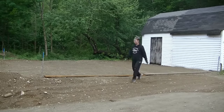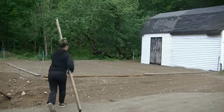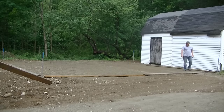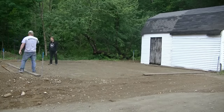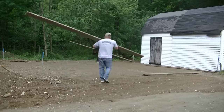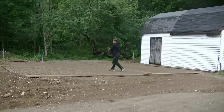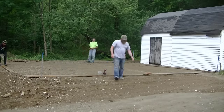Hey everybody, Mike here. So I got what I call a pretty simple basic garage slab we're doing here today. I'm going to show you how we put the forms up on this, how we set the forms to grade, and then how we pour it and get the concrete in here. This is a two car garage slab — it's 30 by 24, and it's going to be a six inch thick slab, averaging about six inches.